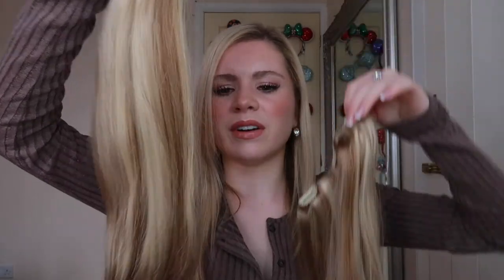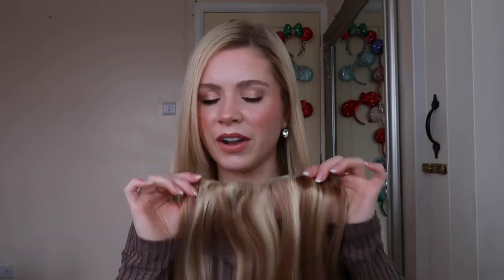This is one layer of hair — beautiful. I'm now going to use the clip and clip up the bottom section of my hair, leaving just a small section at the bottom. I'm going to take this four-clip piece, pop all four clips open, and take it around the back of my hair, starting with the outer clips first, clipping as close to the root as I can without backcombing. It looks amazing — absolutely incredible!